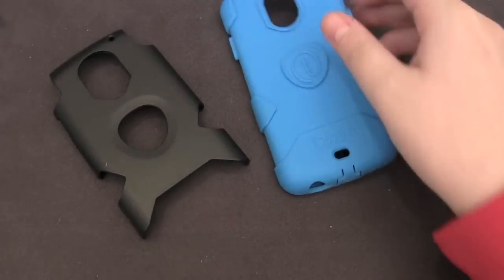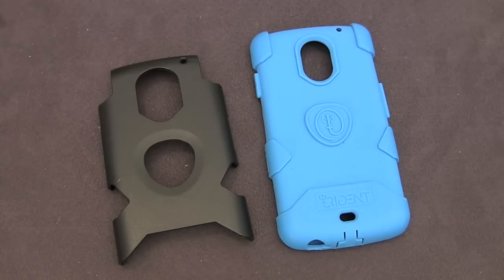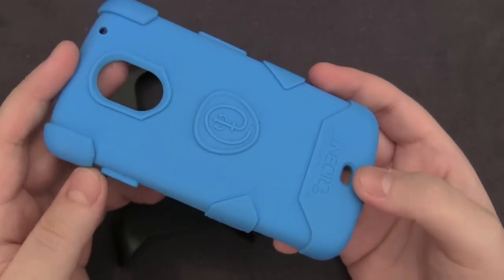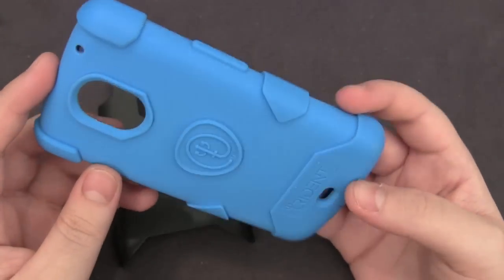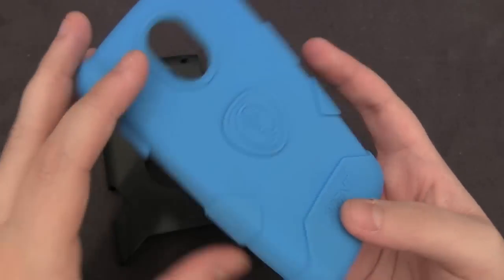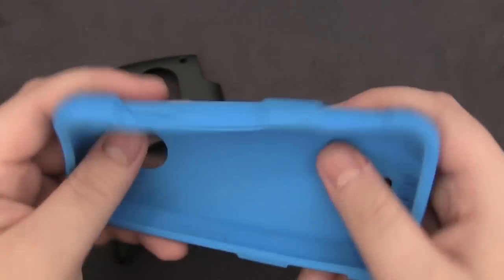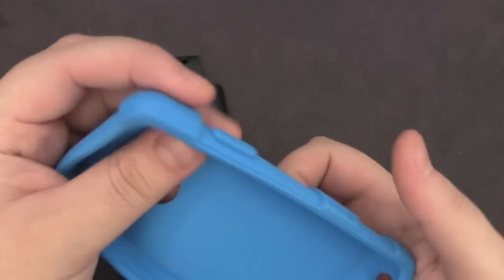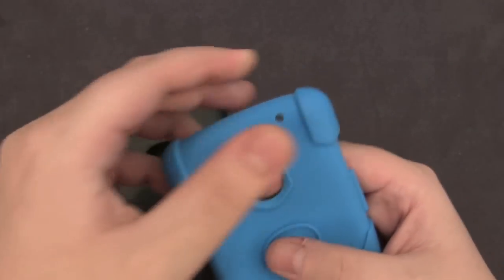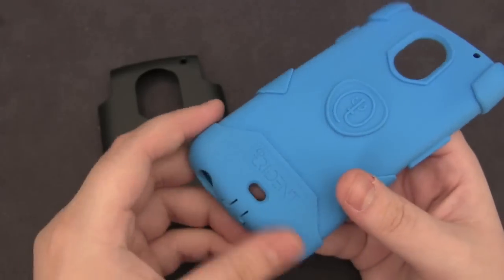Now as you can see we've got the two pieces right here. First we've got the silicone layer — it's a soft silicone layer. I'm actually impressed this does not pick up much lint whatsoever. It might just be the color blue but I've had no issues with lint on it. It's very grippy, has sort of a matte coating on it, but it's still just cheap flimsy silicone. It does have these reinforced corners which will provide some pretty good drop protection on the sides and on the bottom.